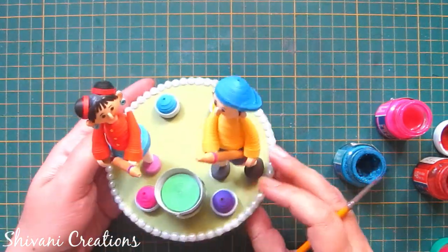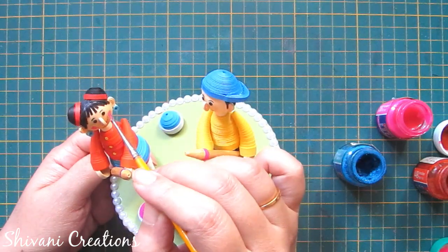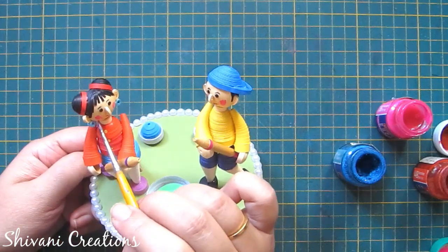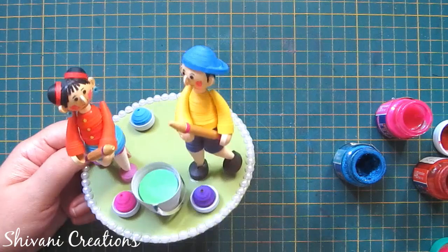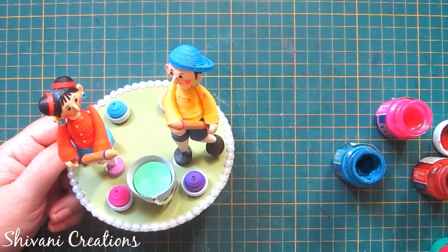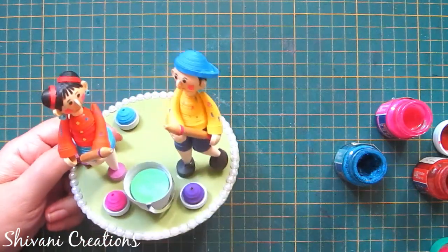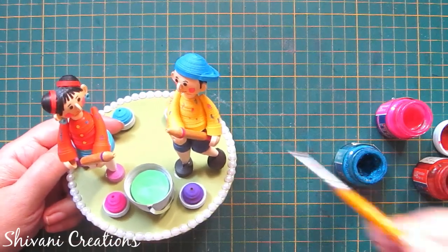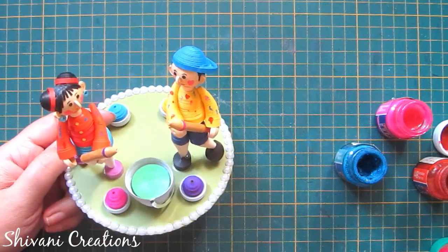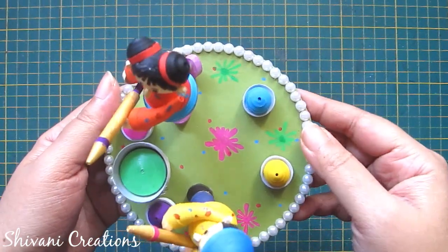Now I'm adding some color splashes on the face of the girl and boy just to give a natural Holi look, because without the color and messiness we will not feel like it's Holi. So I'm just randomly adding some poster colors here and there on the face and clothes. I have also added some splashes on the bottom using poster colors, and the cute Holi showpiece is ready.